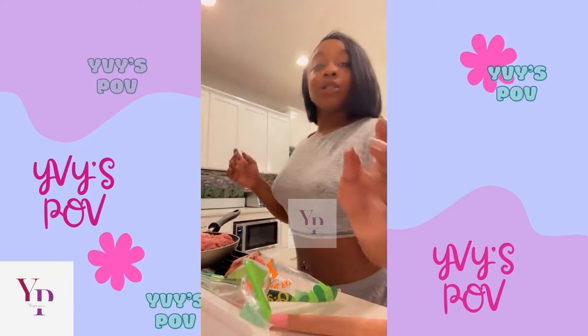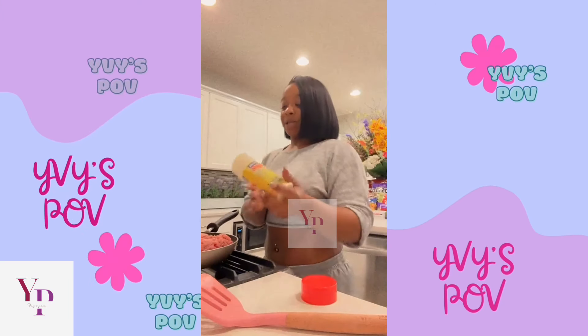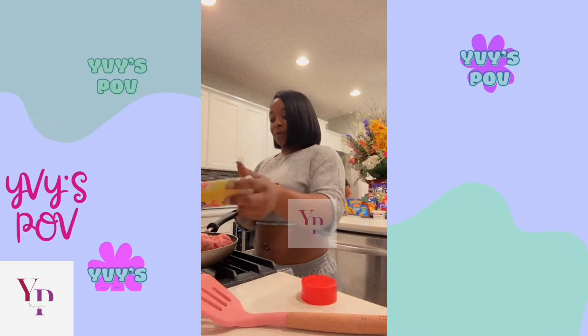We're going to season the meat a little bit, because my mama taught me this — just season your meat before you cook it.